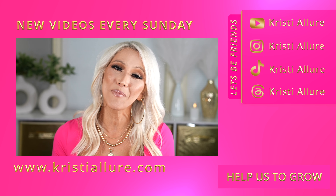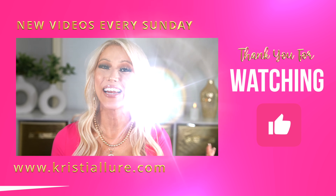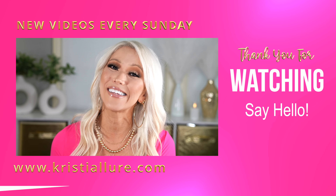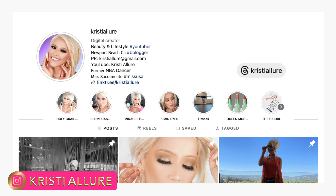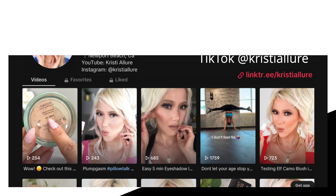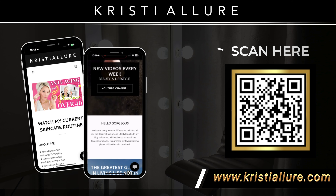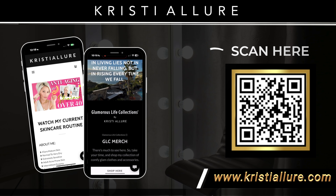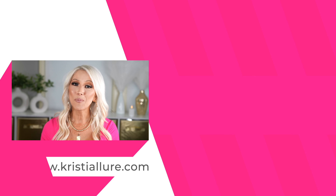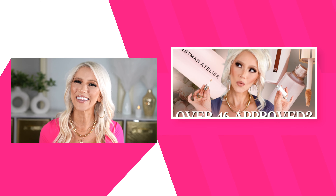If you did like this video, please give it a huge thumbs up and comment below — it really does help my videos out. I post shorts Monday through Wednesday, and you can also follow me on Instagram and TikTok. I do have a blog at christialore.com — scan the QR code to go straight there for a wealth of information. Thank you so much for joining me today — be sure to check out the next video, and I will see you guys on the next one. Love you guys, bye!